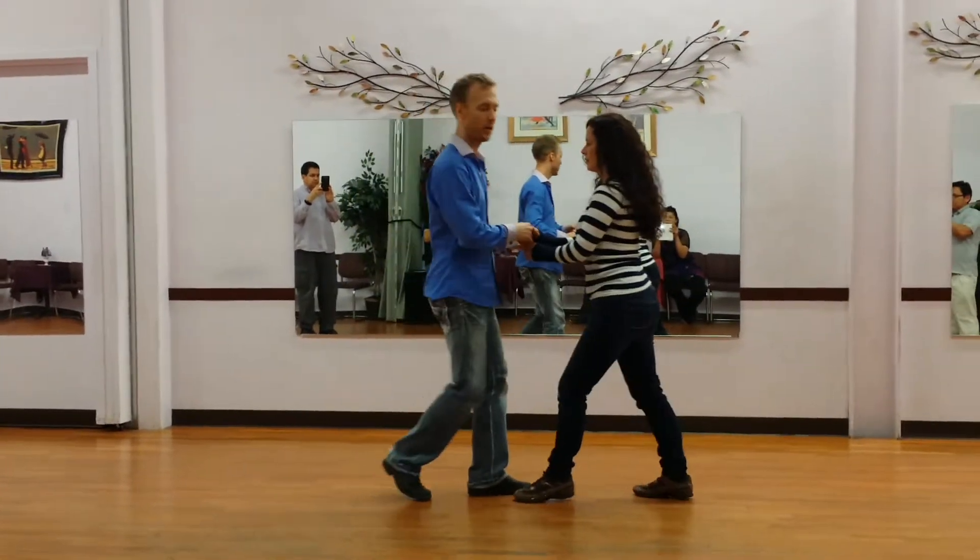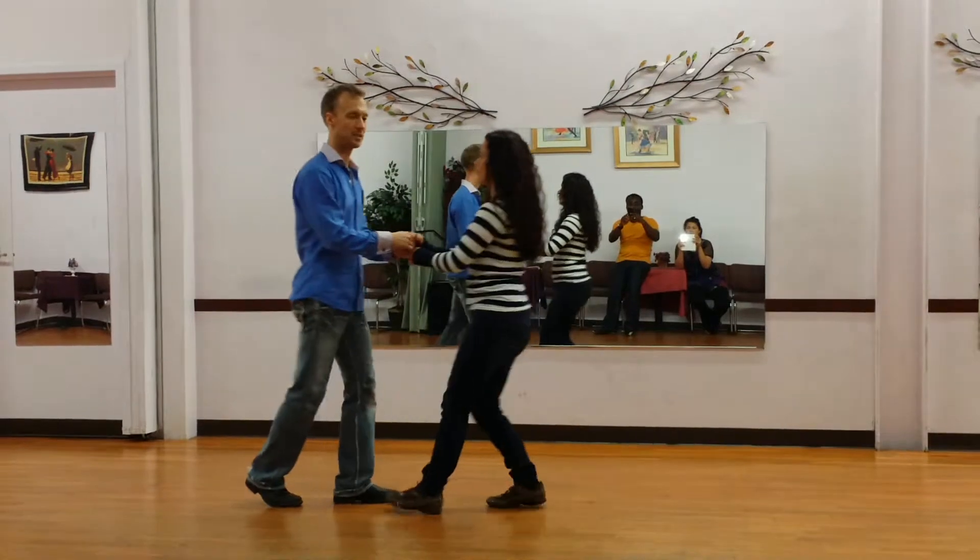Here we go. So we're doing a basic first. So there's one, two, three, five, six, seven. Basic turn.